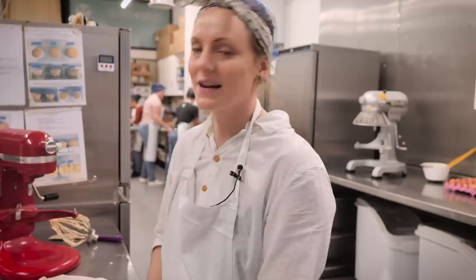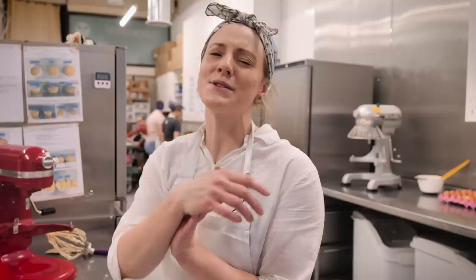Swiss meringue icing is the best because it's not too sweet. Sometimes American buttercream is a little bit too sweet, so Swiss meringue is perfect if you're not a huge fan of sweetness. And the caramelized white chocolate — honestly there is nothing better, so please make this.